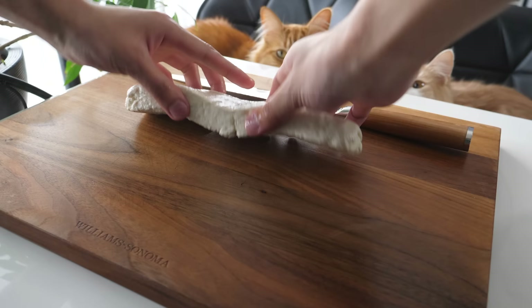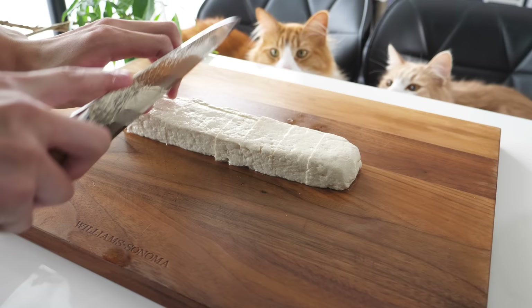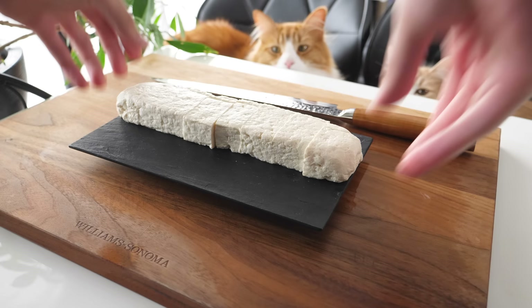Then soak the tofu in cold water for about 30 minutes. Cut it into pieces. If you don't have a torch, you can grill it, or you can just leave it as it is.